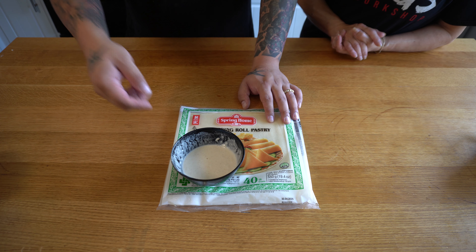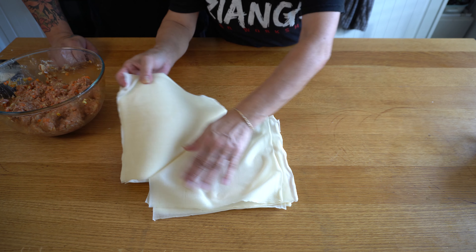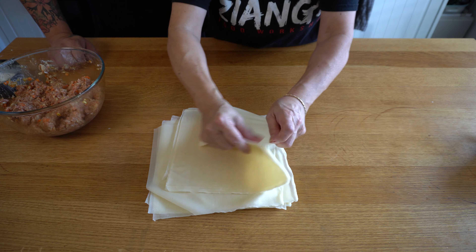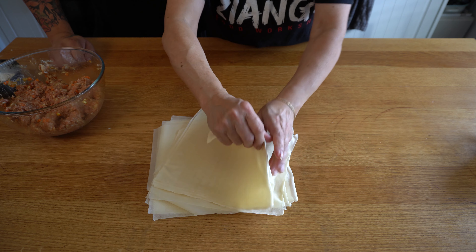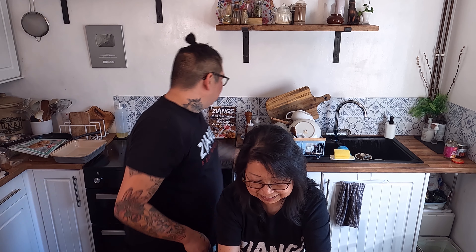These are the wrappers most takeaways use — pretty much industry standard. They work out to about 6p a sheet and you only need one sheet per roll at the 8-inch size. If you use smaller ones you'll have to cut them in half, which is a bit of a faff. These can be found in any good Asian supermarket. You also need to make a flour slurry — two tablespoons of flour with about 50 millilitres of water to a glue consistency, which is what we're using it for.